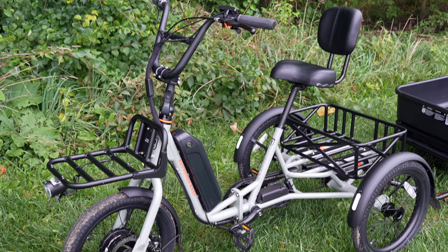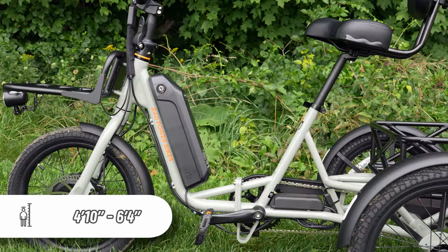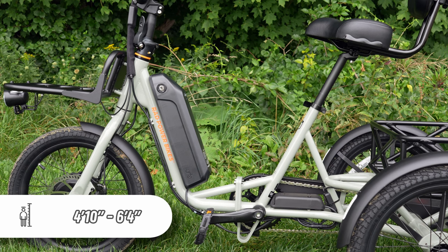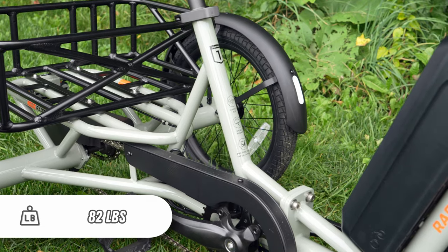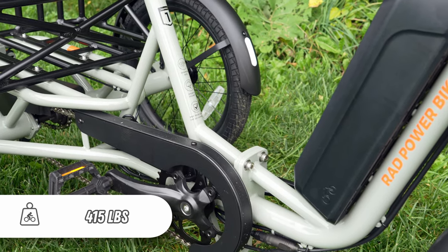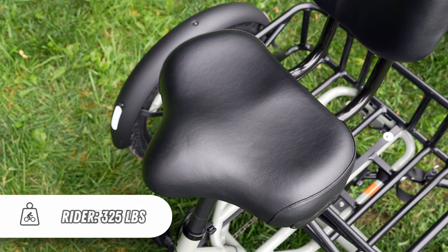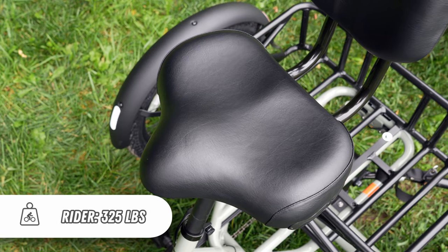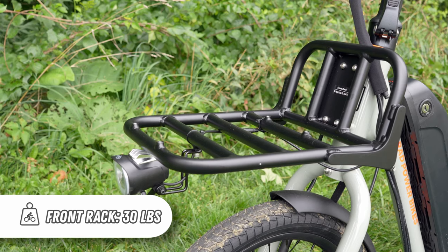There is one steel frame choice, which Rad says can accommodate riders between 4'10" and 6'4", among the widest ranges I've seen anywhere. The gray paint job is the only color option. The trike weighs 82 pounds, including the 8.4-pound battery. The maximum payload capacity is 415 pounds — it can accommodate a rider up to 325 pounds, 60 pounds on the rear rack, and 30 pounds on the optional front rack.